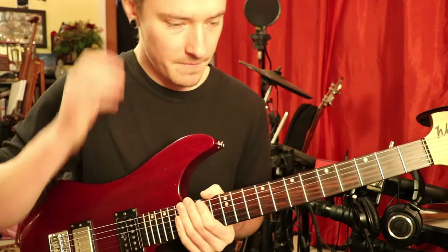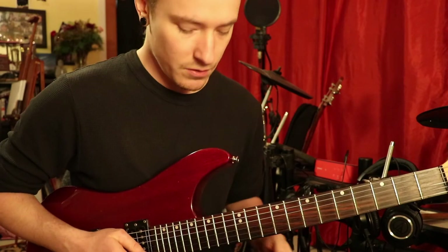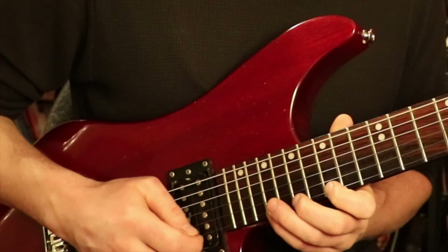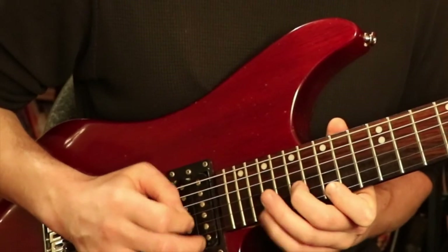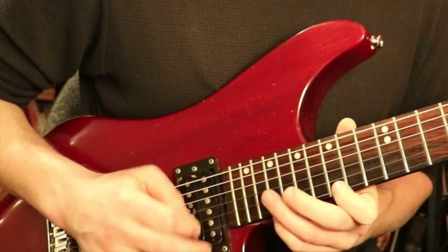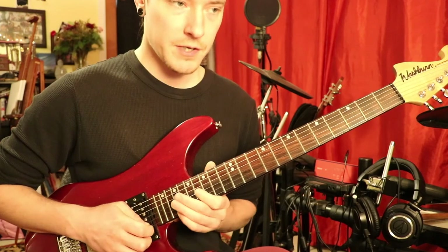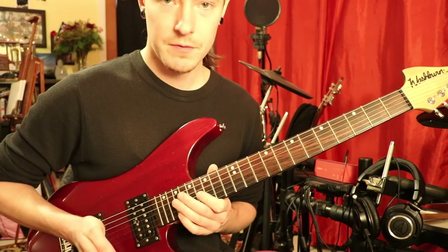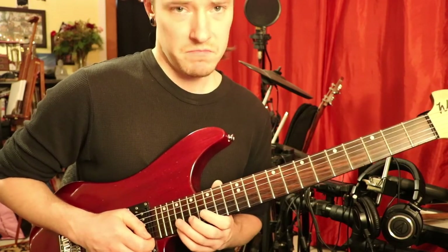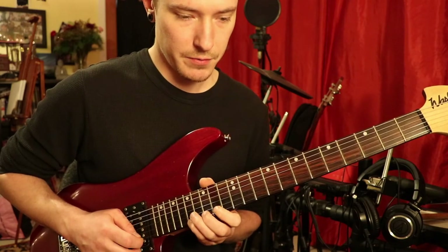Starting off with that, you can actually do the three string arpeggios. And once you get comfortable with that and start speeding up, or if you want to get even crazier, just start doing this little diddly that I like doing. See right there — I actually didn't go down. I actually went up and skipped back into the string. Sometimes you will do that, but the more comfortable you get with it, the easier it'll become. And obviously going down that scale...